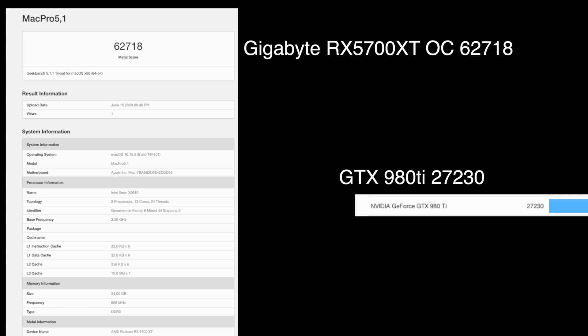In the Metal Geekbench 5 test — I didn't have it when my 980 Ti was installed, so I took their number off the website for the card — this is the actual test run on my card, and once again it smokes the 980 Ti.